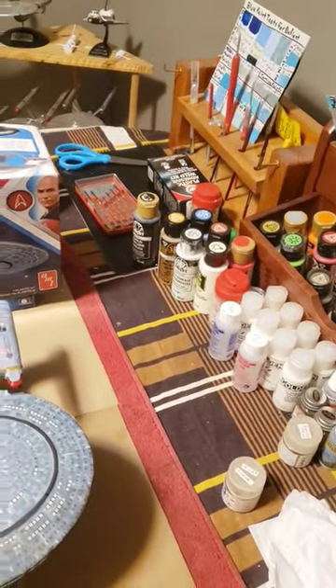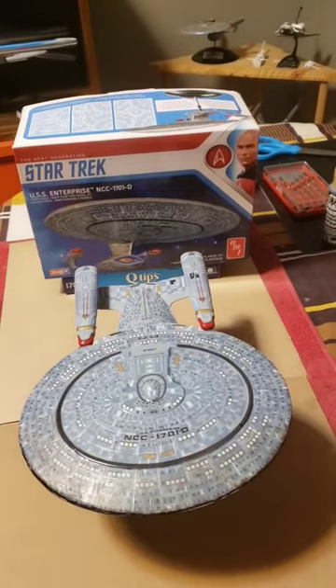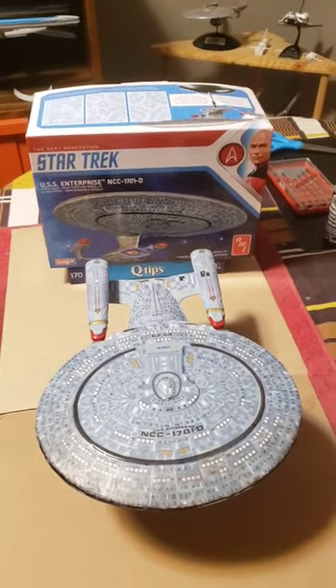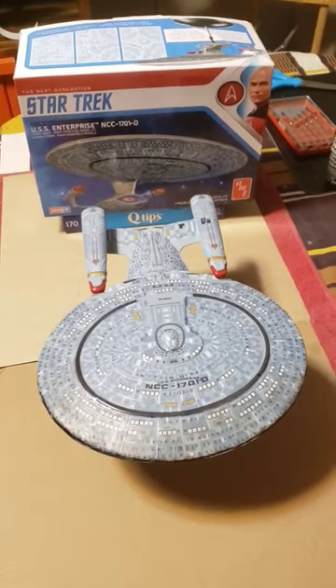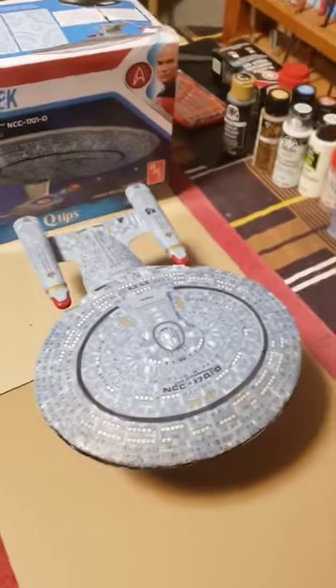Here is the completed Enterprise D in front of its box — that's the box from which the kit came, from which the kit was produced. You can see the phasers here.